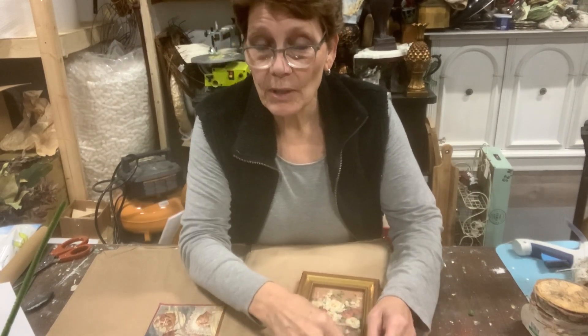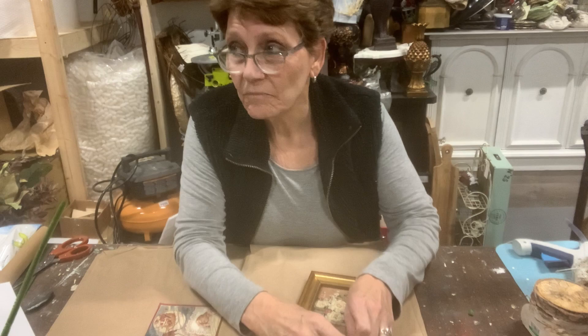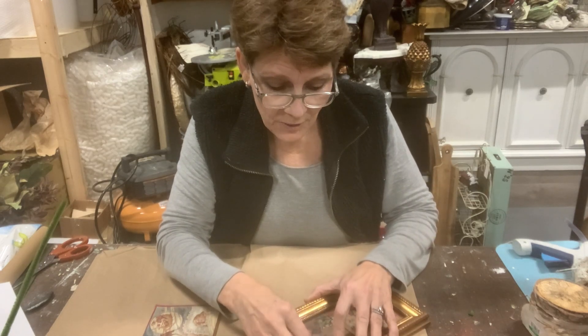Hello everybody and welcome to the channel. I'm Cindy Daychuck with Queen Bee Creations and we're continuing our little series of very quick, easy, little last-minute Christmas crafts activities, gifts, whichever you want to turn it into.